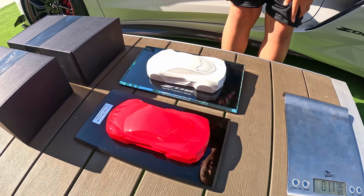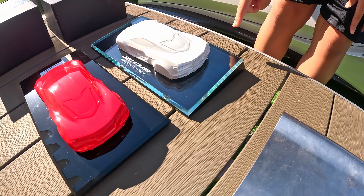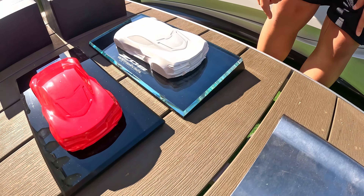Hi, this is Neil. I'm back with another Corvette Z06 video. Today, I got a surprise to get from Chevrolet. It's a model car called the Speed Shape Model, which looks just like our Z06. Let's go check it out, and I hope you enjoy this video.